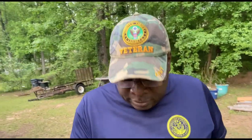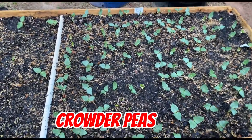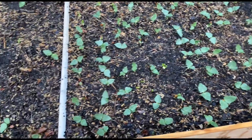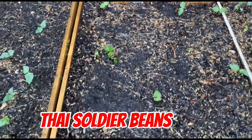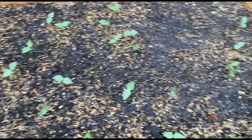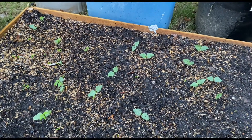Since we're already out here, we'll do a quick little update on those crowder peas I planted about a week ago. A bunch of them have come up and they're doing really, really good — I even planted some more in another bed. These are also those Thai soja beans and some of my purple hull peas. I've got a lot more in there so they should be coming up now that it's warming up. Just a quick update on how some of these beans are doing.